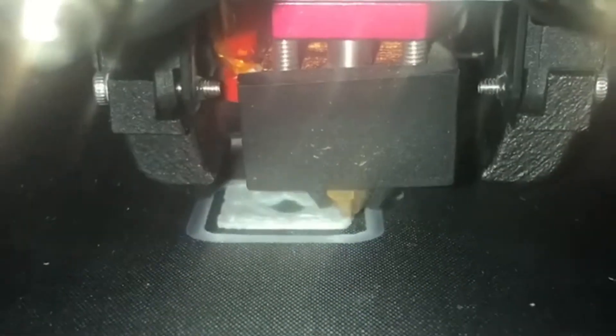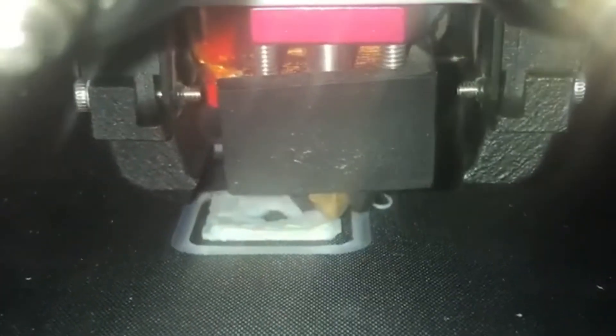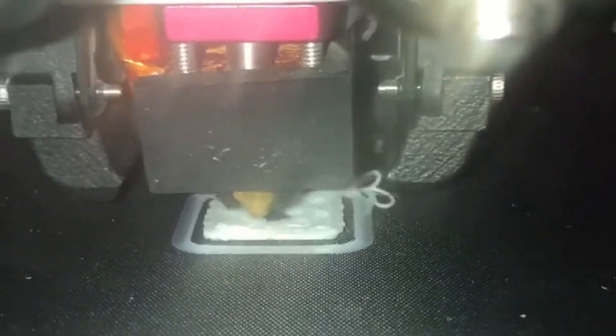Still, even without that, this 3D printer increases my capability to make, and I'm super excited to have it. Thank you very much, Naomi Wu, for going out there, seeing the future, and saying, 'I'm going to make it happen.' We need more people like you in the world.